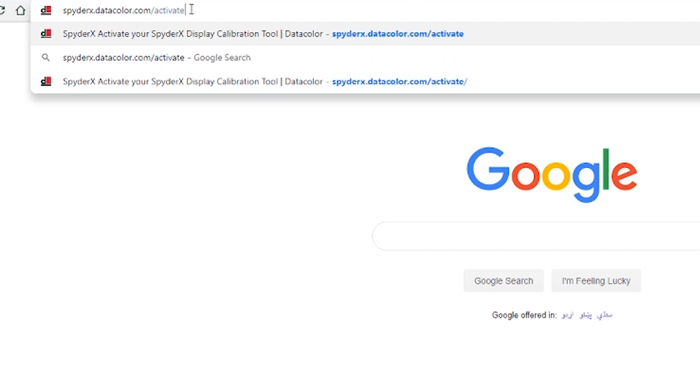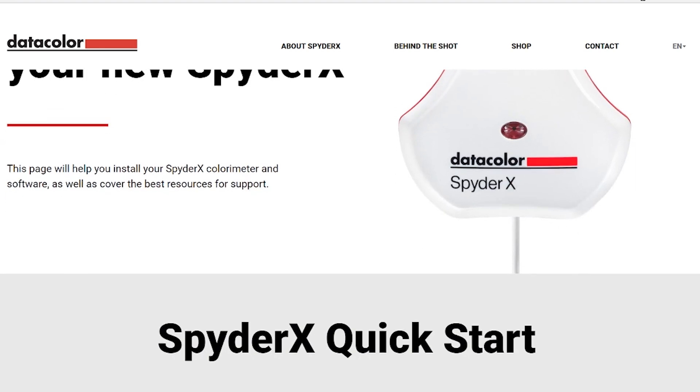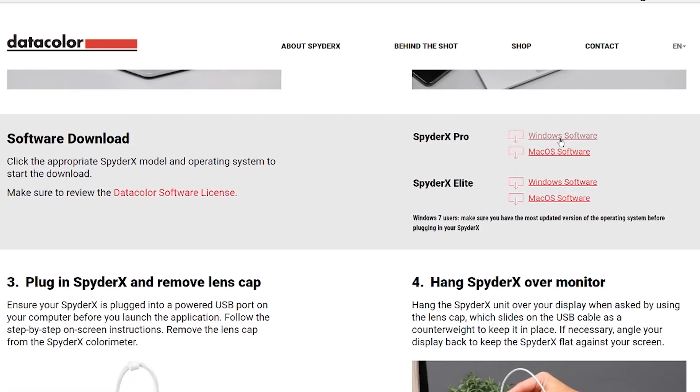Go to Datacolor.com/activate in your browser. Pick the tool you've bought — SpyderX Pro or Elite — and select the OS you want to download the software for. Install the software, but before you launch it, plug the SpyderX Pro directly into your USB slot. After that, launch the software, enter the activation code, and you're ready to go.